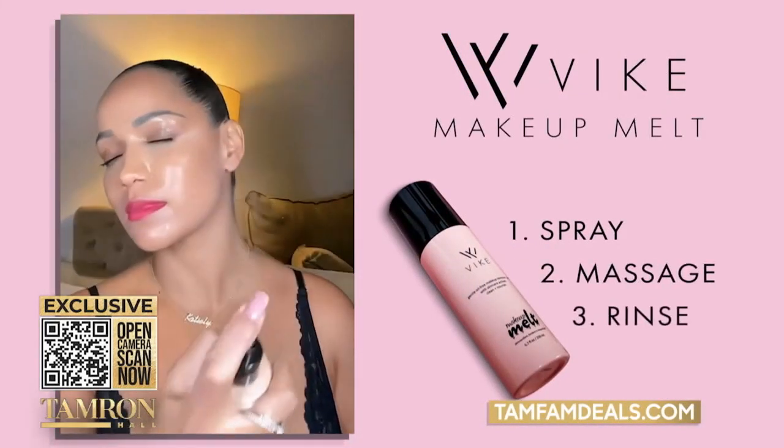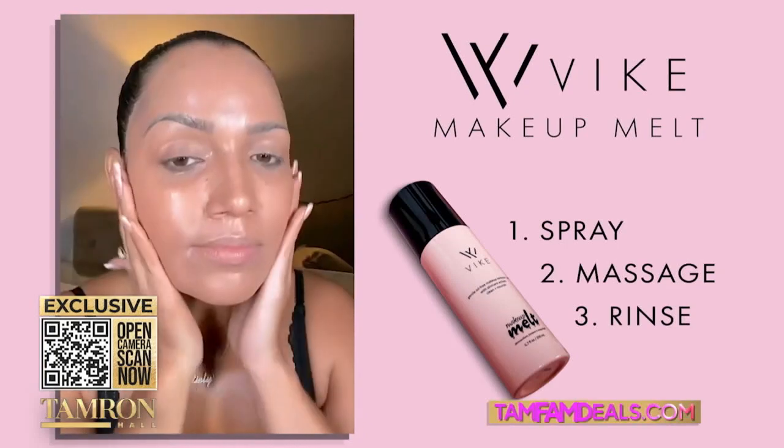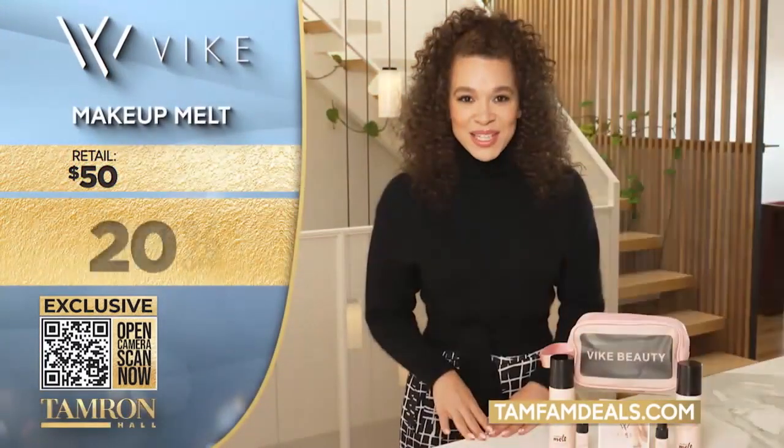With Makeup Melt, you just spray on your skin, massage, and rinse with water. There's no oil, so it's not greasy, and it contains four key antioxidants to make your skin feel great after using it.